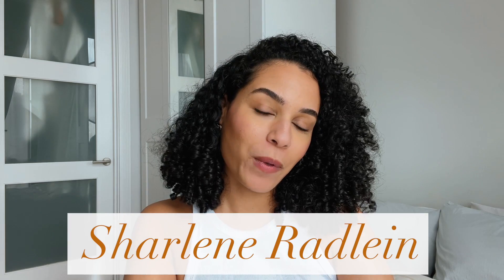Hello beautiful people, I'm Charlene Radland and welcome back to my channel. I'm super excited for today's video. If you watched my previous video, you'll know exactly what I'm going to be talking about. If you haven't watched my last video, it's linked somewhere here for you to check out, but for those of you who have no idea what I'm talking about, I'm going to tell you — drum roll.